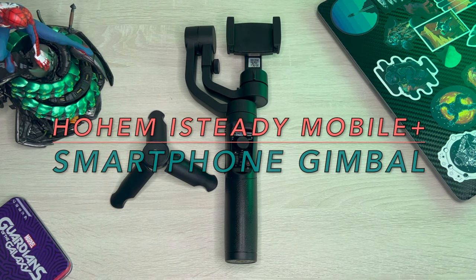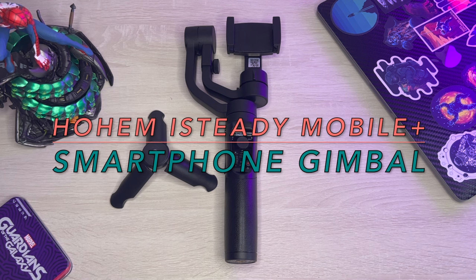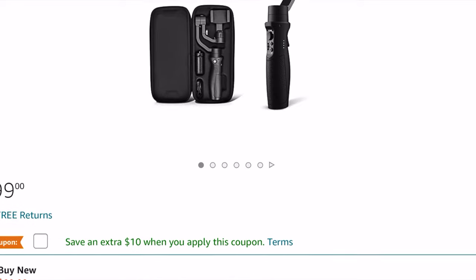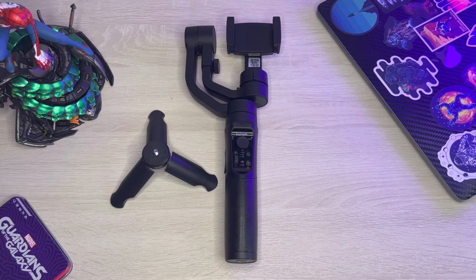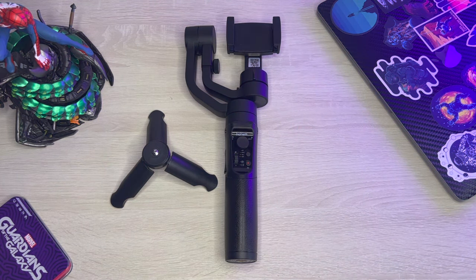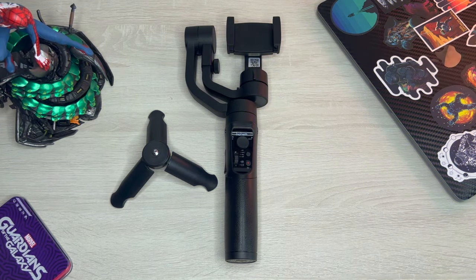Anyways, we have a special little device today — the Hohem iSteady Mobile Plus smartphone gimbal. I know that's a mouthful but it is what it is. I've been eyeballing this for a minute on Amazon; it's about a hundred bucks on Amazon, but I finally got a steal on this bad boy. Long story short, I did not pay a hundred bucks — sorry Amazon.